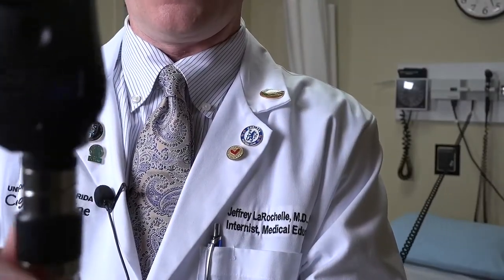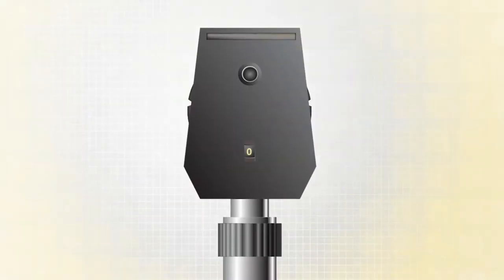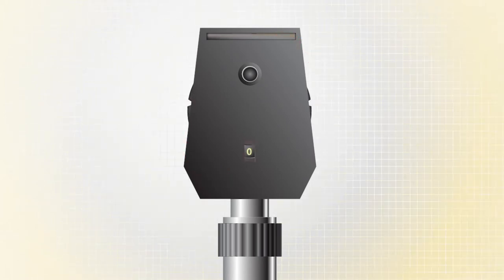On this side, it is on a white zero — that is basically home base. You can turn it into the red numbers one way — so that's a red one, red two. You can turn it back to white zero and then in the other direction into the green numbers. The red numbers are basically an infinite lens, so the focal length doesn't change once set. The green lenses are actually magnification lenses, and every time you change the green lens, it changes the focal length, and you'll have to change how far away you are for it to be in focus.